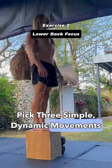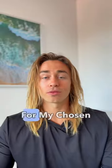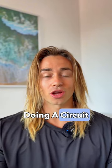Then I would pick three simple dynamic movements that require my muscles to move through a full range of motion under load for my chosen body parts. I would put these movements into action by doing 10 reps on each exercise and doing a circuit for three rounds.